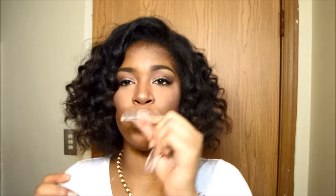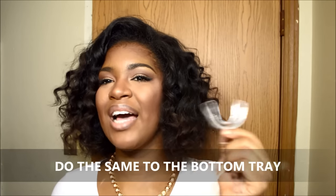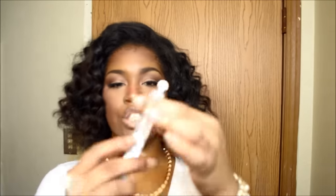Once you dip the tray into the water for about 10 seconds to get it soft, you put the tray in your mouth and suck all of the air out so the tray adheres to your teeth. That way it puts an imprint into the tray, so when you put the whitening gel in there, it fits to your teeth. If you just use the tray without molding, it's awkward because it moves around and isn't as tight.